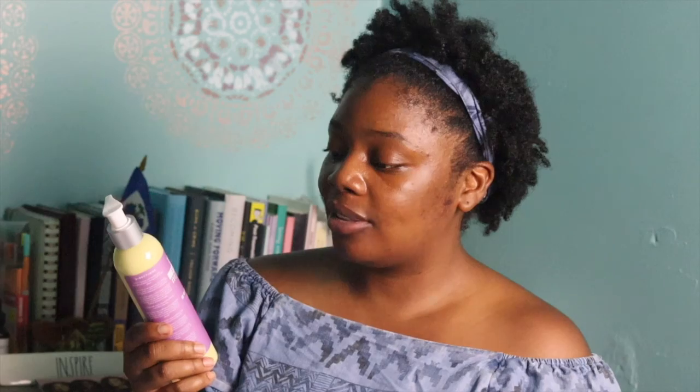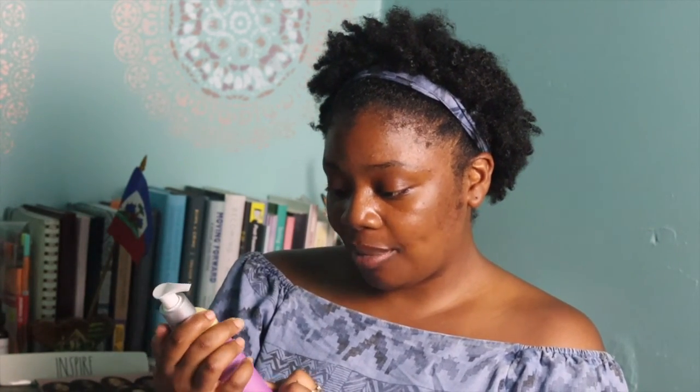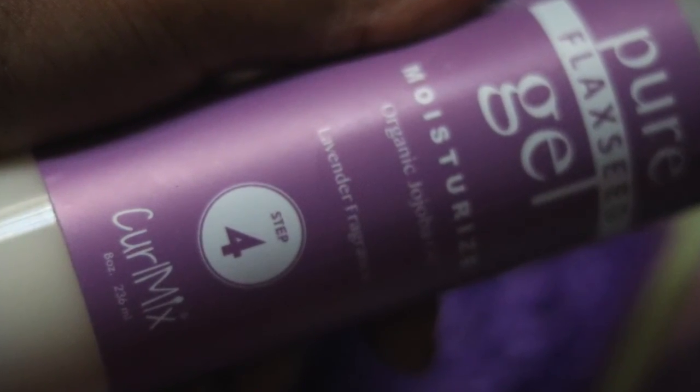The moisturizer has organic vegetable oil, and it's a different color from the rest, which I'm assuming is from the oil. Some good ingredients in here that I don't have an issue with. And lastly, we have the final step — the flaxseed gel. It's the last thing you put in your hair, and it smells really good as well.